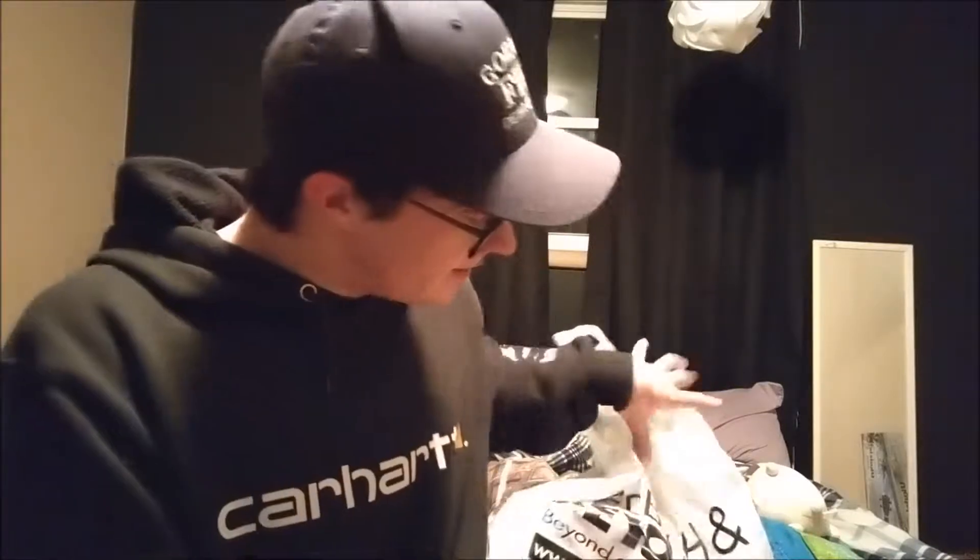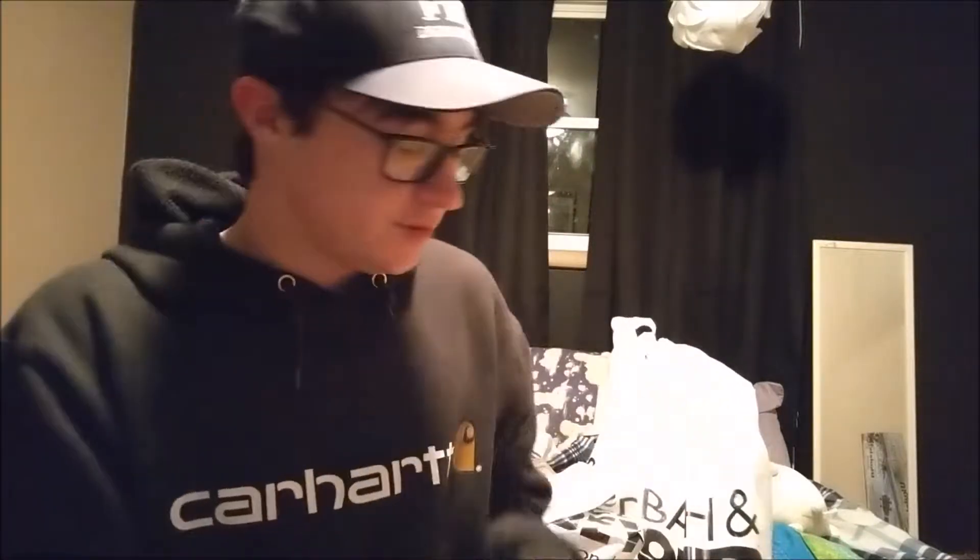What is up guys, Logan here, welcome back to another video. Today I'm going to be showing you a couple things that I got from Bed Bath & Beyond — we just got back from it. This bag's really crinkly so I'm just gonna quickly take this stuff out and then start with the first thing that I got that I'll be opening.